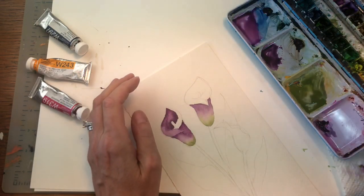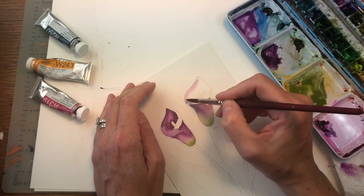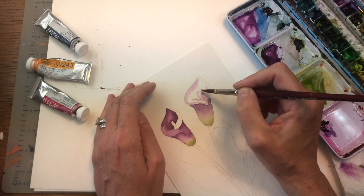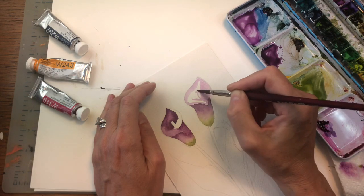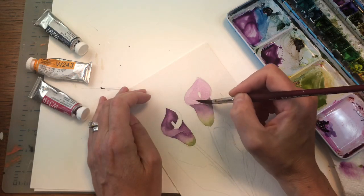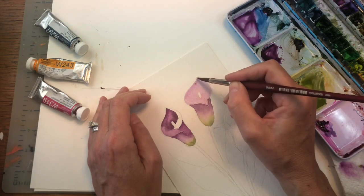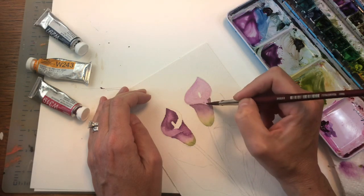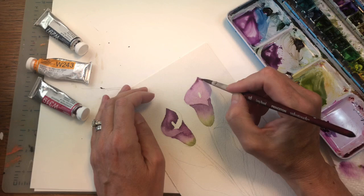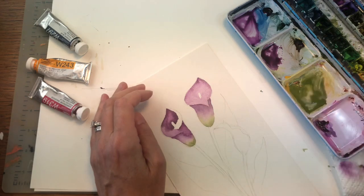Another way: just take the color and flush it into the whole area except the stamen. Let that dry, then go back in and put in the darker tone. There are a few ways to do it. While it's still wet, take the dark color and hit the tips on the top — just tapping in on the top and on the edge. We're going to let that dry.